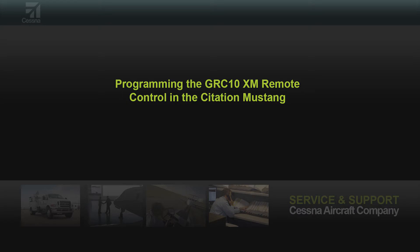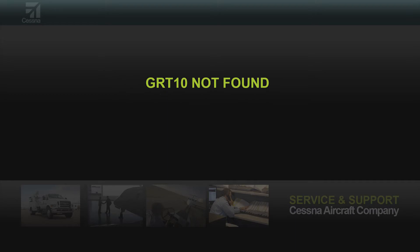This video will outline the configuration of the GRC10XM remote on the Citation Mustang. If the GRT10 not found message appears on the GRC10XM remote, then the remote needs to be reconfigured.